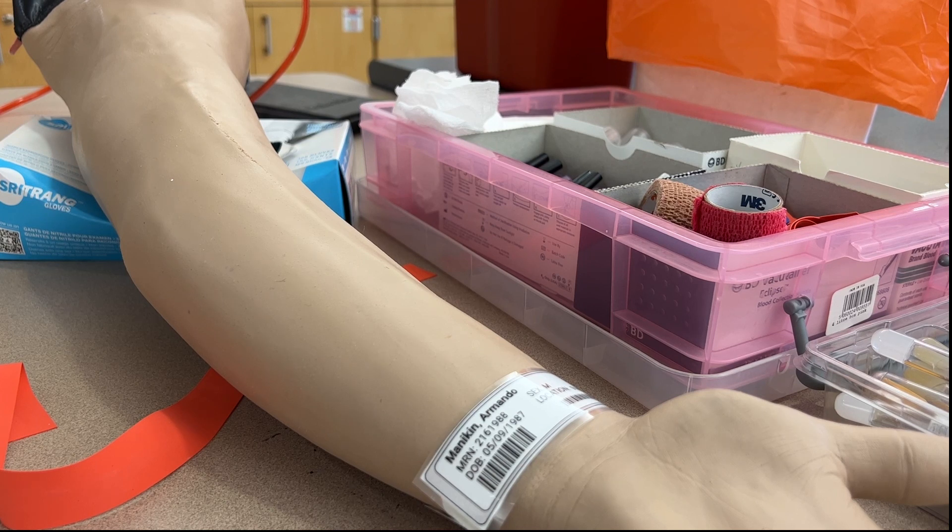In this video I'm going to demonstrate how to perform a venipuncture or phlebotomy procedure.